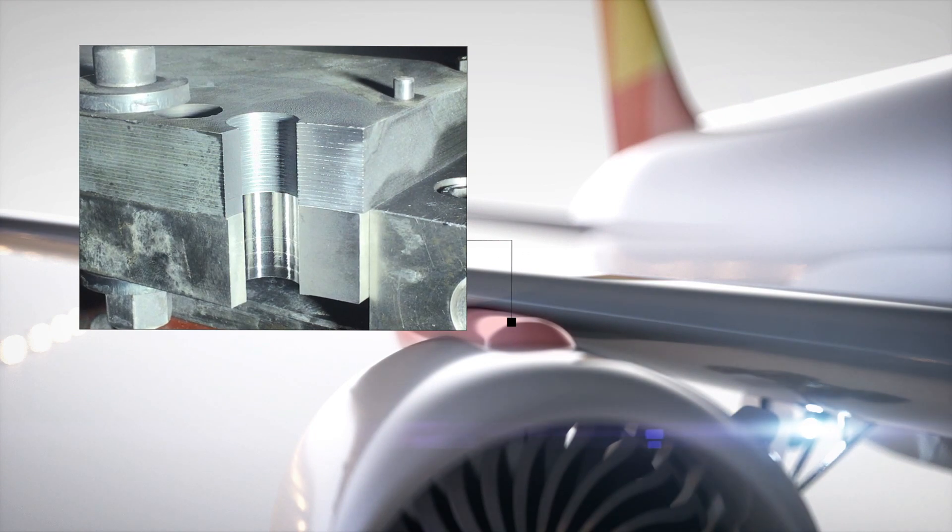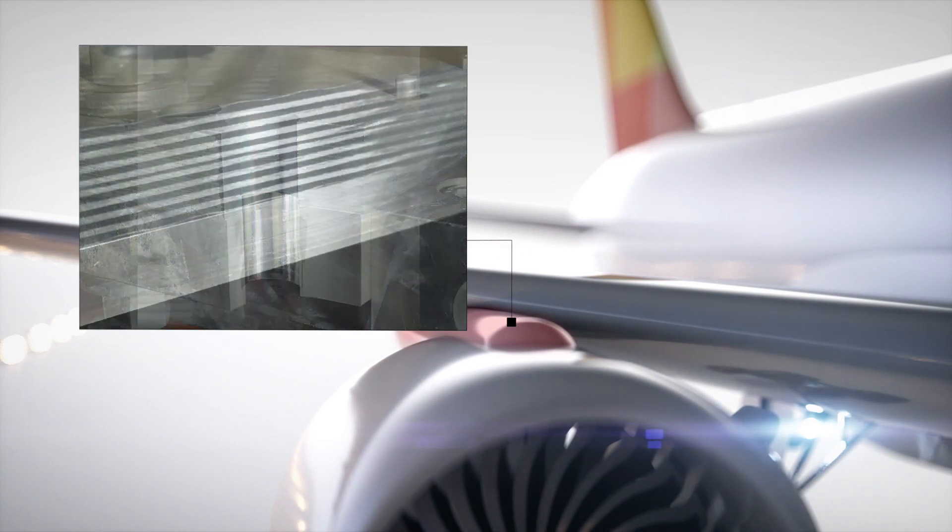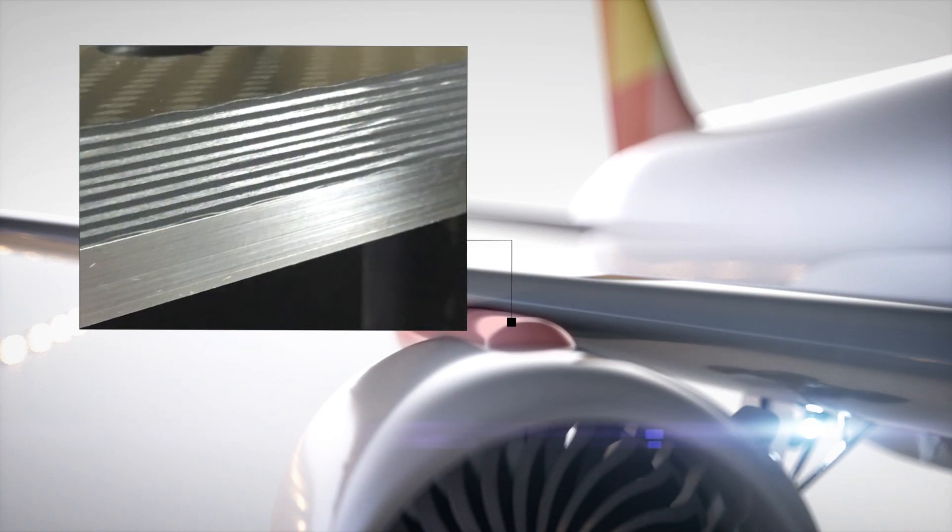This means that if damages occur within the stacks, the composite layers have to be separated, inspected, cleaned, and repositioned.